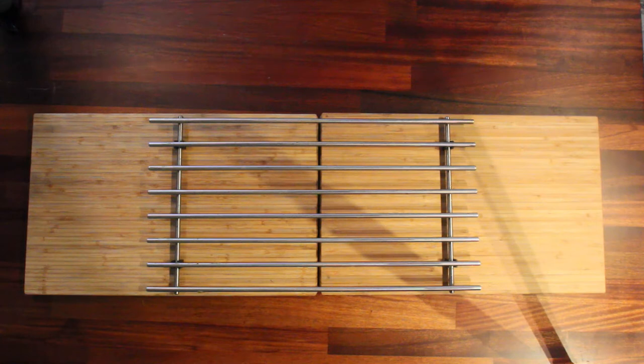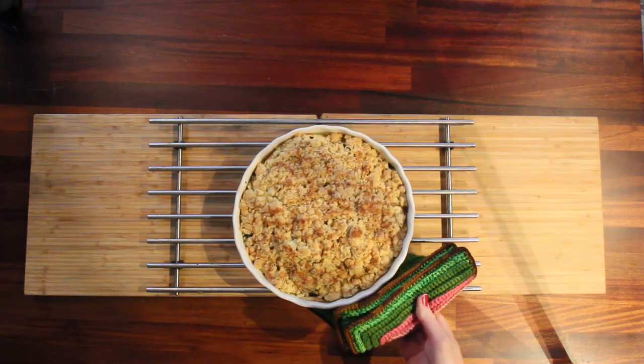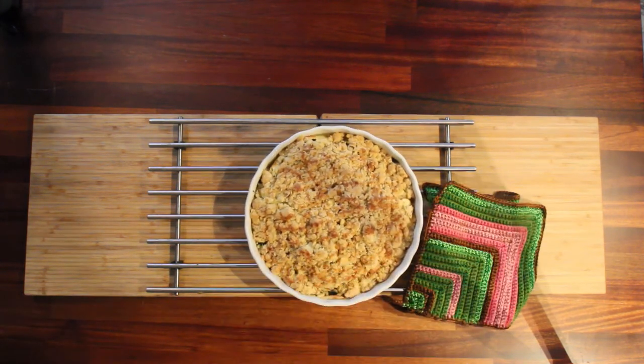I just heard the timer so I think it's time to get it out. Would you like to check if it's done? It looks like it's finished — I think it looks lovely. You should smell that — the mint and the lemon balm, it really smells nice. Now it just needs to cool down a little bit and then we're going to bring you in for a taste test.